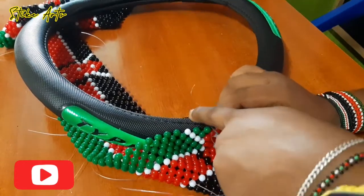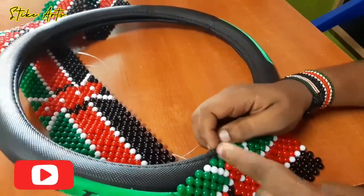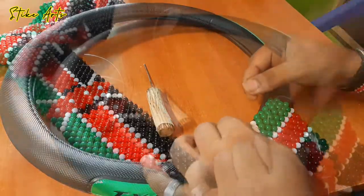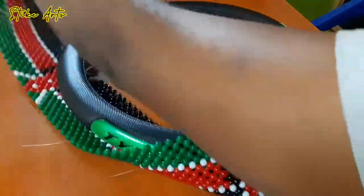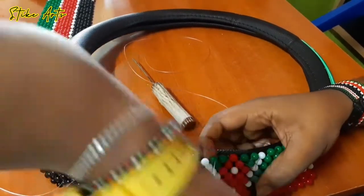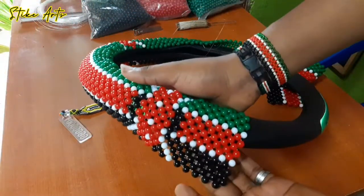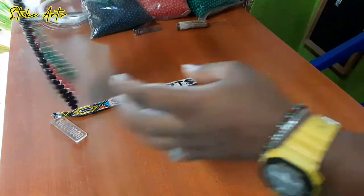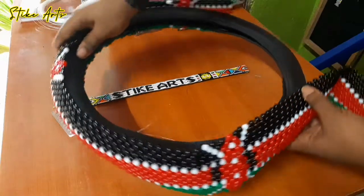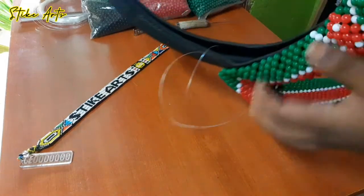Guys, kindly don't forget to hit that subscribe button and also share this content with your friends and anyone you know who would love to try out beadwork. Help this content get to as many people as possible so that we can pass down these very treasured skills and information. As you can see, I'm making good progress stitching onto this plastic cover.